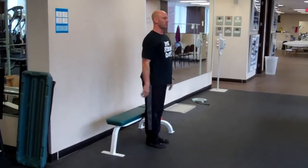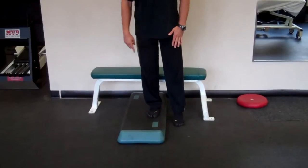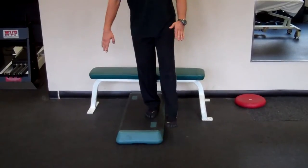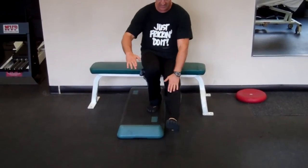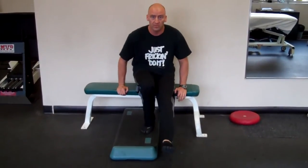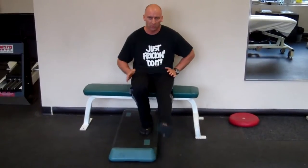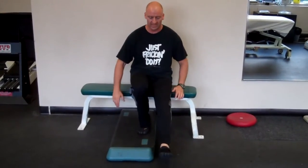Keep your knee lined up as best as you can over the foot. Standing on a higher step increases my range as I squat down, but I still don't have to raise this leg up any further in front of me. It gives me a little bit more room to move.